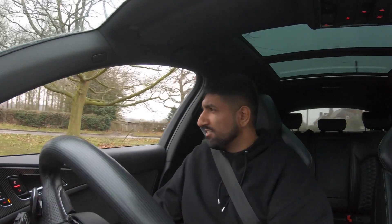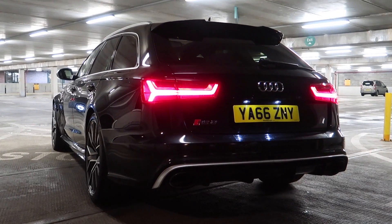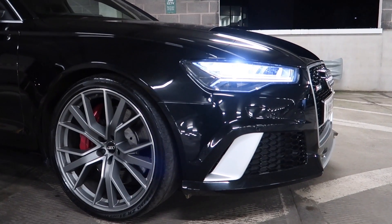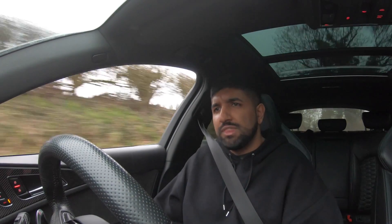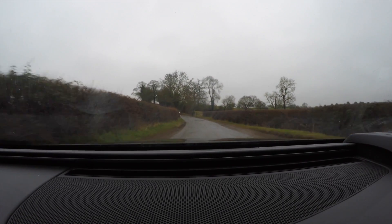Weirdly enough it can be quite civilized as well, just driving around. I've left it in Dynamic mode because we haven't got time for Comfort mode. It's a big car, practical, but can be civilized — in Dynamic mode, if you're not on it, it doesn't make too much noise. The looks of this thing — it's so wide with the arches and the big 21-inch alloys — it's not really an incognito car, it turns heads. The RS6 is one of the best-looking Audis on sale. I'd even go as far as to say it's one of the best cars on sale full stop.